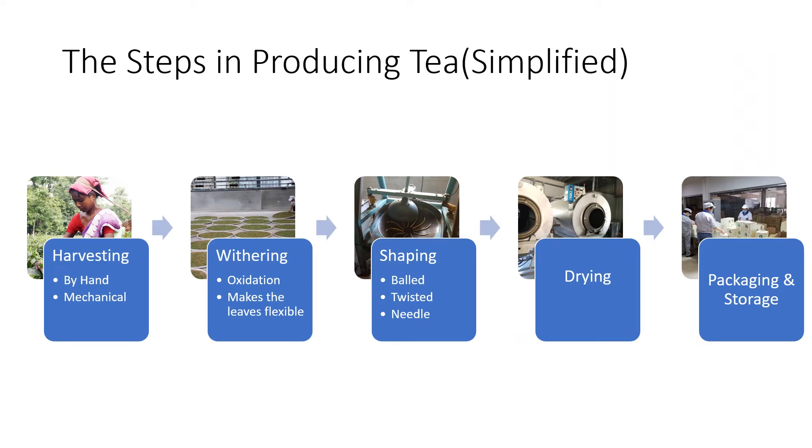As a quick review, to make tea we have to start by harvesting the tea leaves, we need to allow them time to wither, we need to shape them into whatever shape we're going to send them out in, we're going to dry them, and we're going to package them up and store them and send them off to the end consumer.